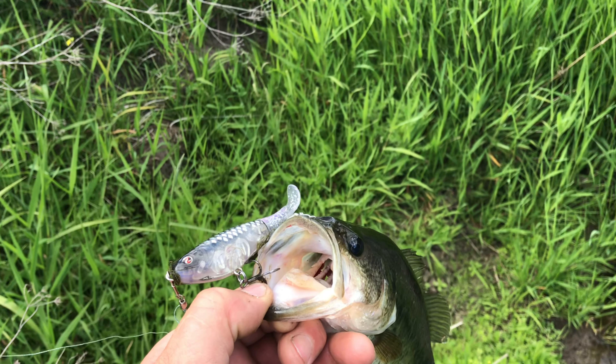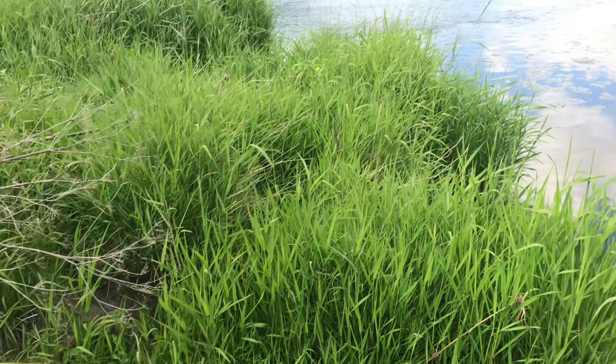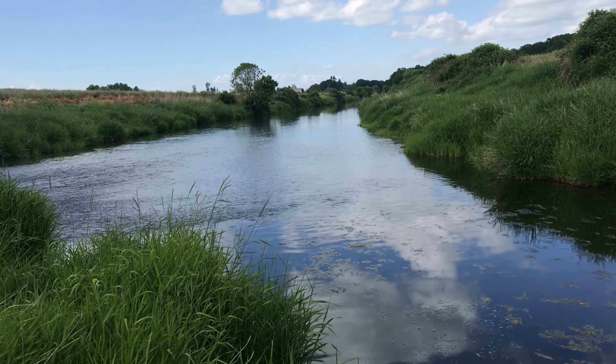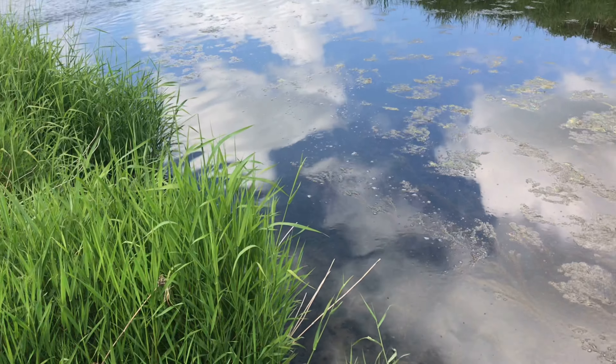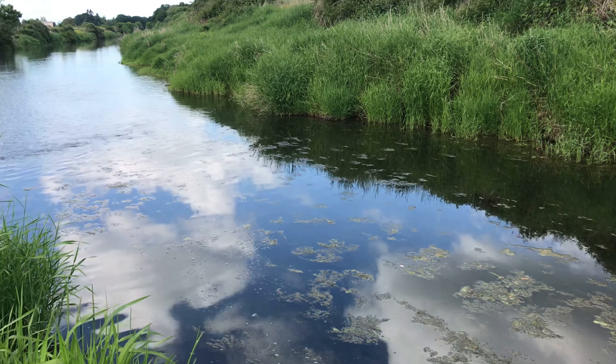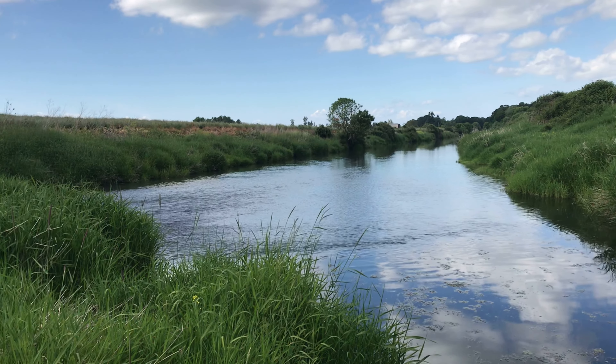I think I'm gonna call it a day, I've had a good time. Caught eight of them down this creek. It's time to go home — thanks for watching, give it a thumbs up and hit that subscribe button.